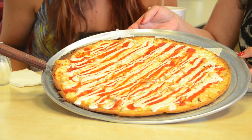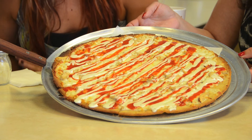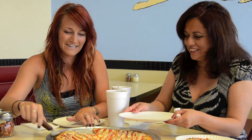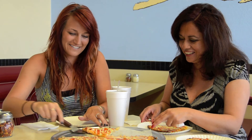Our gluten-free buffalo chicken pizza just came out of the oven. We are going to cut a couple of slices and give it a try. Slice for me — there it is, there's another one. There we go.